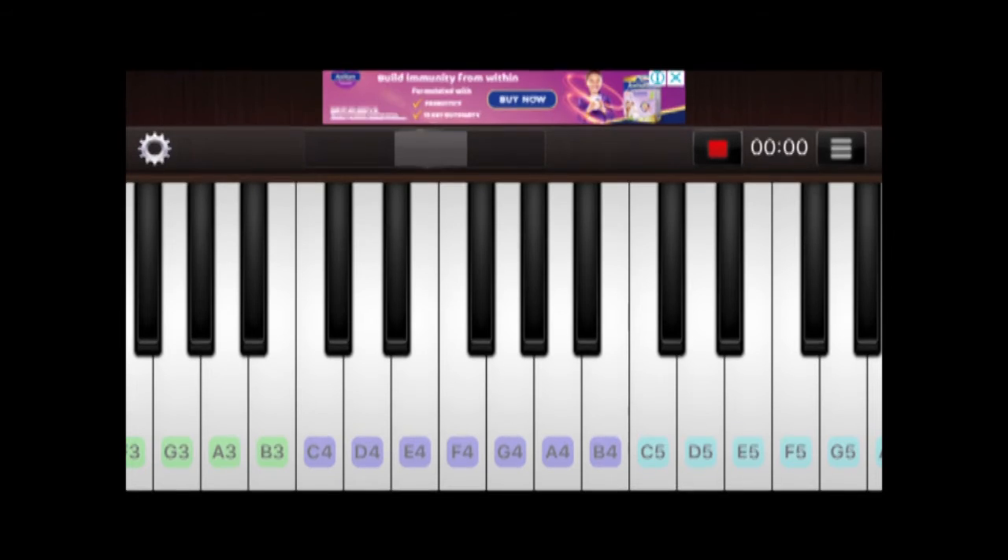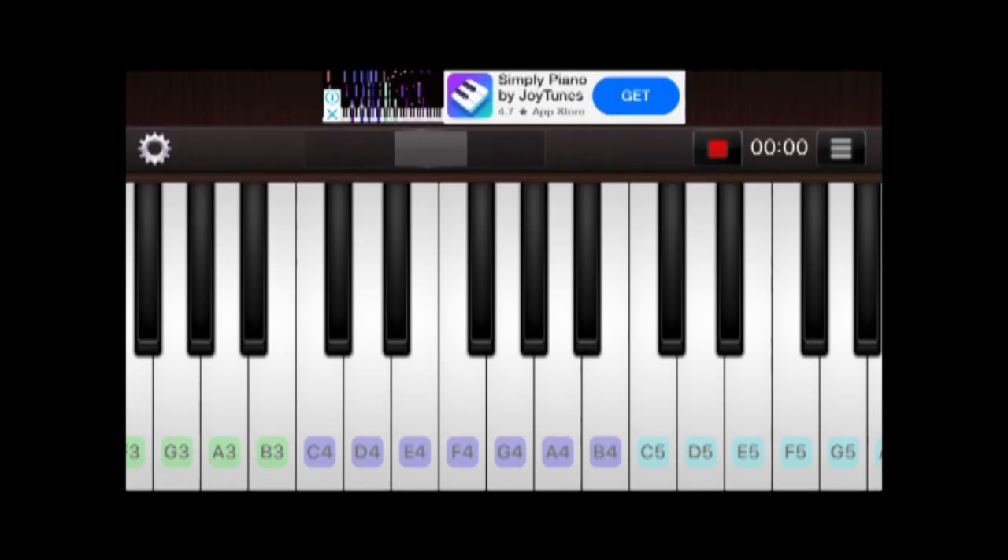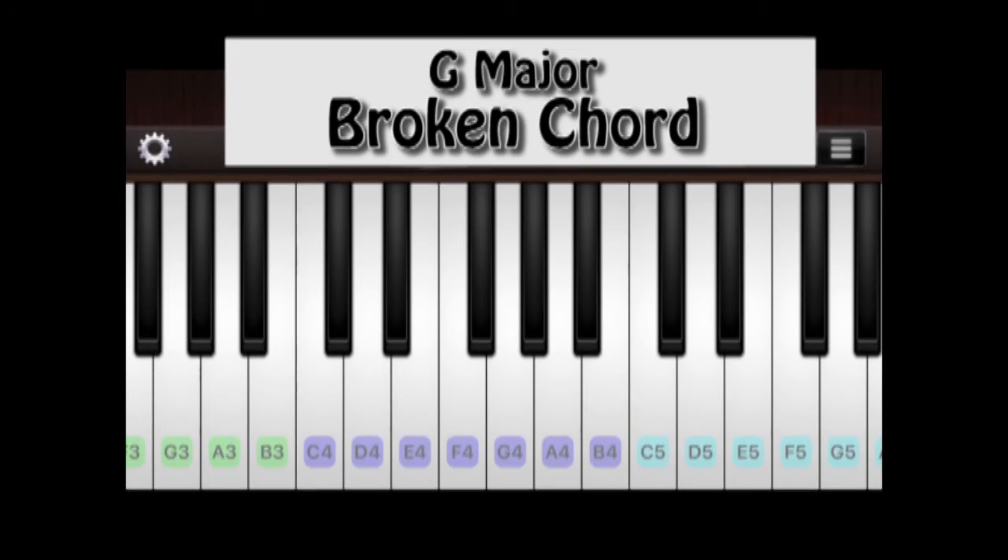The last one: broken chord. It's the same three keys but in a different sequence. This time you want to do it with four keys and then repeat until you reach the second octave. Start with B now. Now you start with D. Last one, start with G. Let me do it one more time, then going down.